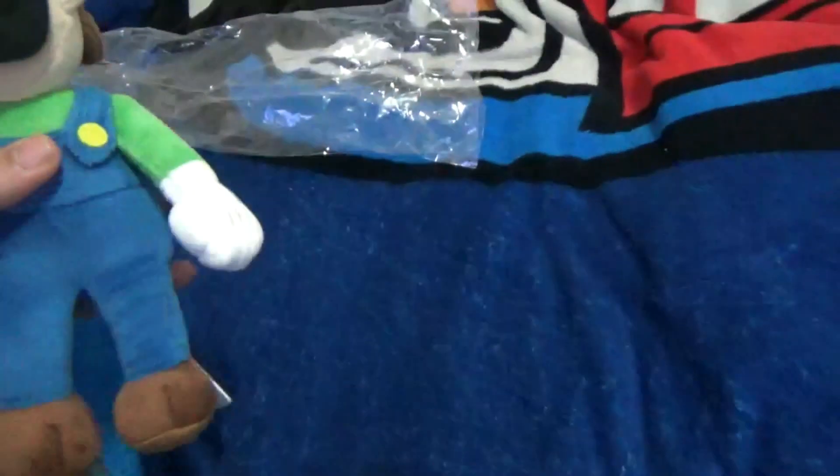It is a Japanese tag. I might get an all-star Mario to replace it. I heard the all-star package — I finally got it. Let's get it out of the package. It actually feels comfortable. Luigi all-star, officially licensed by Nintendo — really cool plush. I'll be comparing it to Mario.